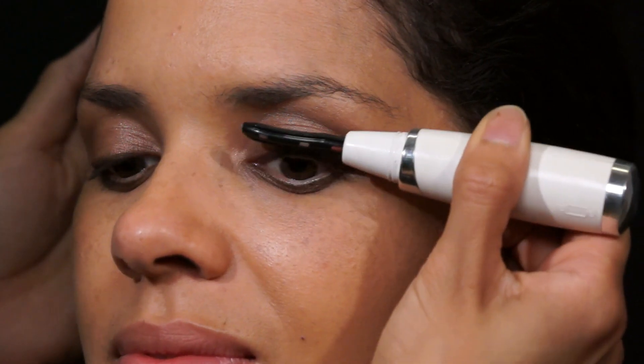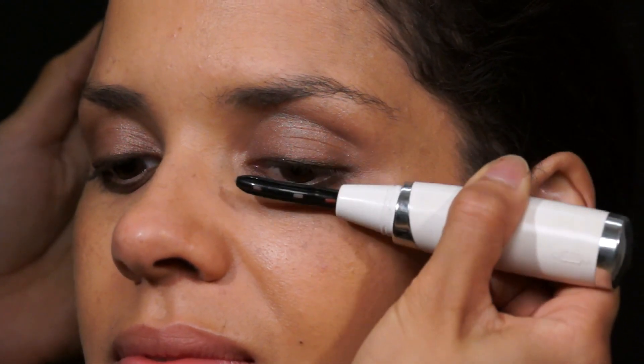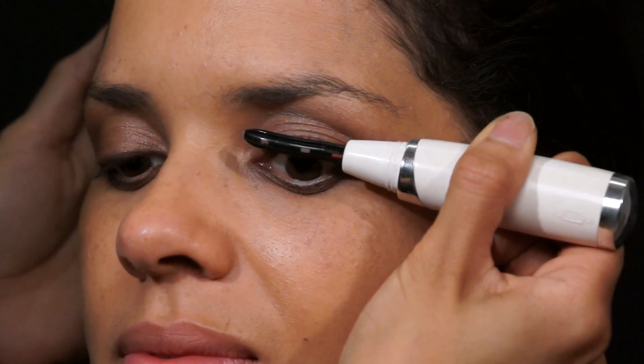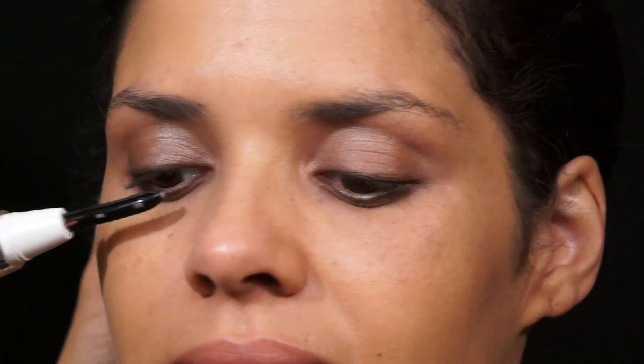The next step is to curl the eyelashes. I love this heated eyelash curler — it's by New Eye Curl. Heated eyelash curlers are great because with shorter lashes it's really hard to use a traditional eyelash curler. With this one you can really just push on the lashes, and what's nice is that you can do it before or after your mascara.